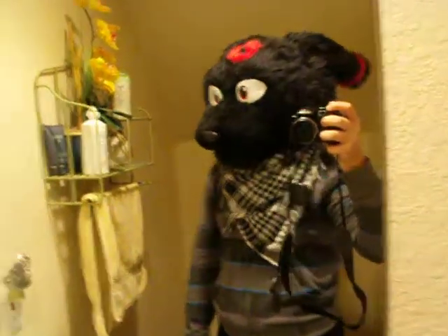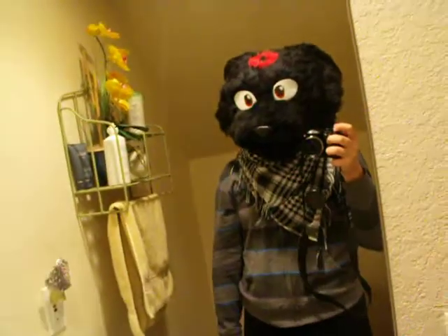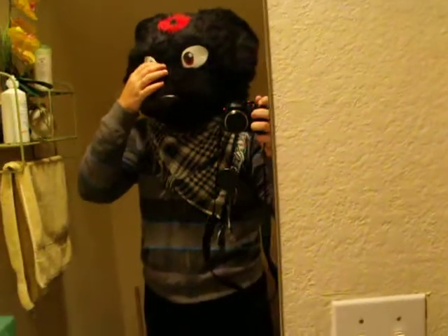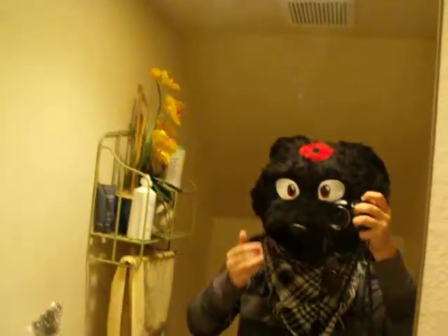I'm kind of done with this whole project by now. I want to do something else. Just to let you guys know, they've been changed for a while. They're a little loose — really loose. It's been sitting in the closet for forever.